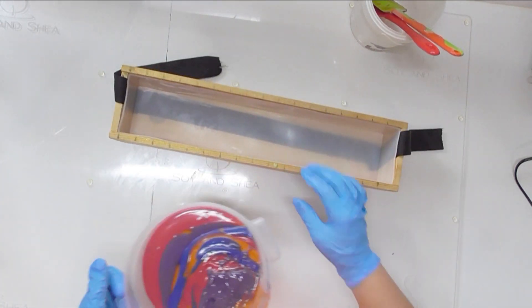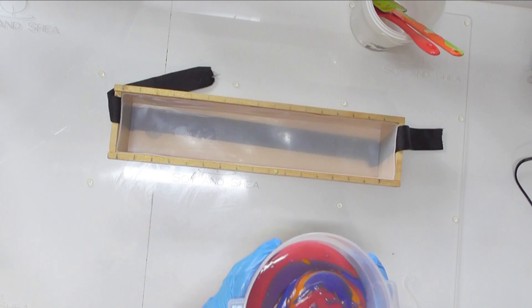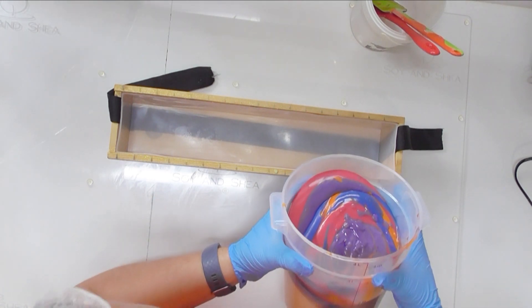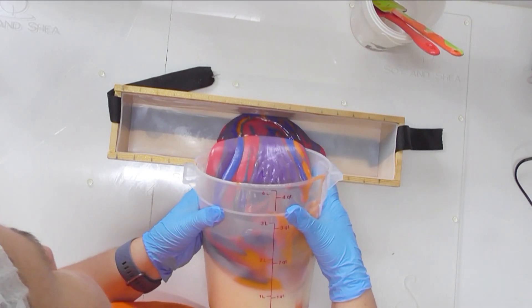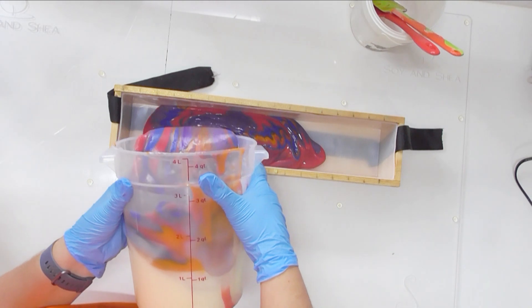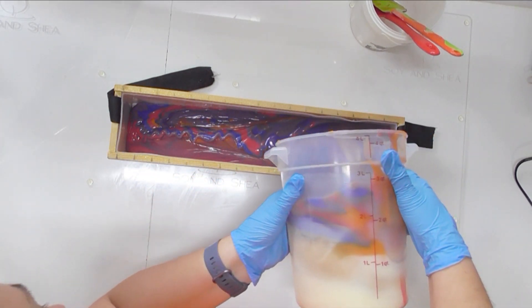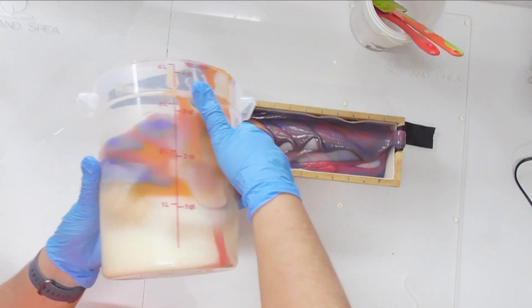We've got all our colors in there. It looks like the white has actually set up quite a bit, so I'm hoping we are going to get some nice swirl out of this. I am simply starting to pour this into my mold — it looks like I'm going to get all that color swirled into the bottom, which isn't necessarily a bad thing because I actually do want the top of this to be white.